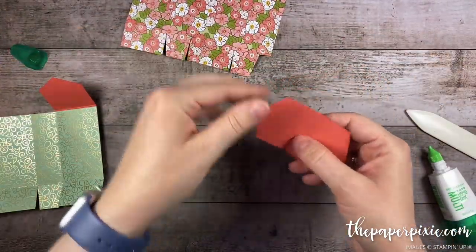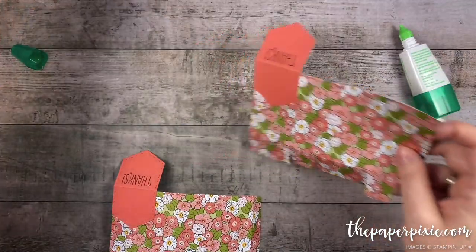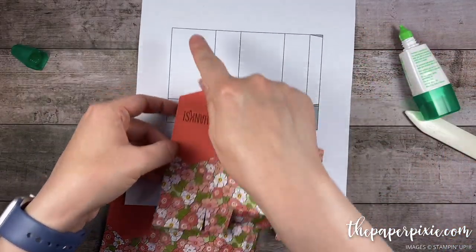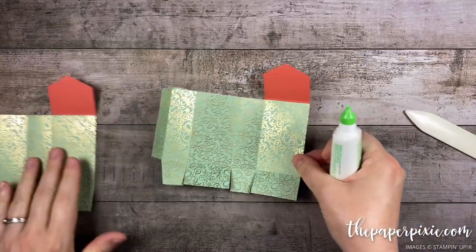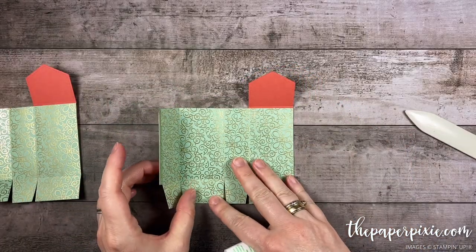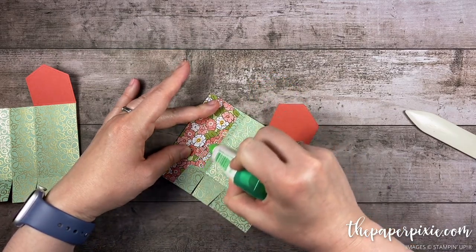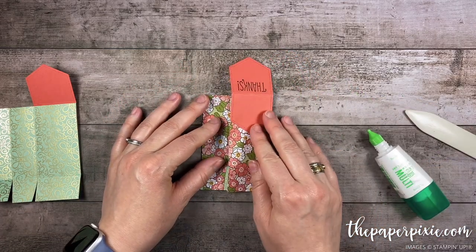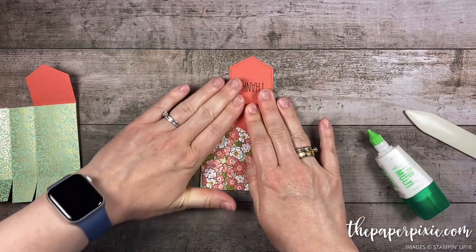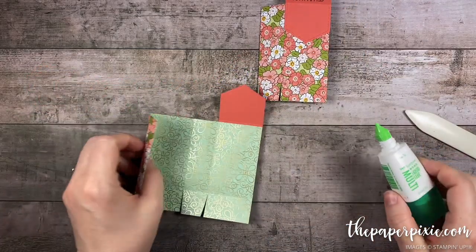Repeat the same thing on the other piece. Alright, so if you're looking at the template, your nested label is going to be attached to this panel here. Now I'm gonna fold on the second score line from the left and apply liquid glue to that little half-inch tab. Then fold on the first score line from the right — those score lines should line right up. Repeat the same thing on the other one.